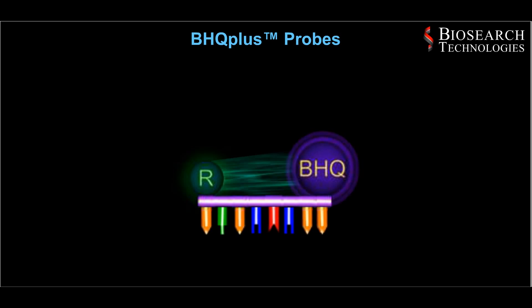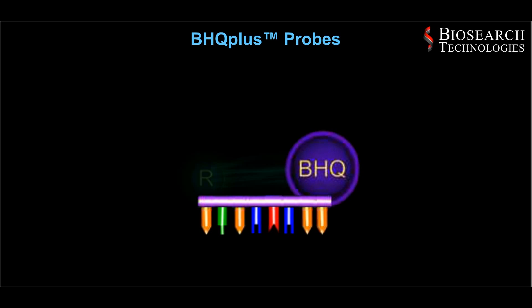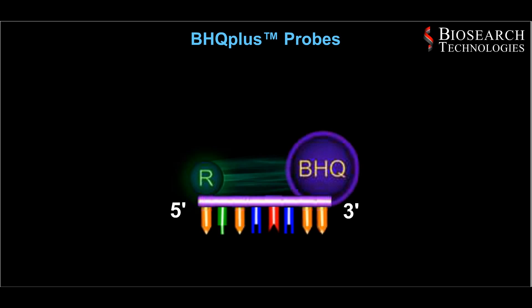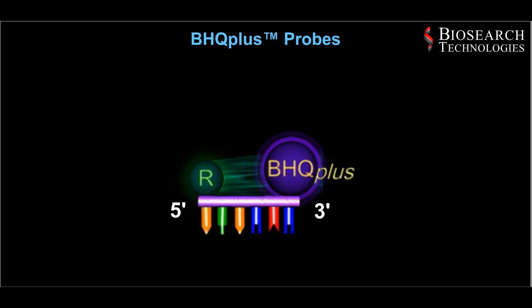BHQ plus probes incorporate a fluorescent reporter molecule at the 5' end of an oligonucleotide and a black hole quencher dye at the 3' end. In contrast to traditional dual-labeled probes, BHQ plus probes contain duplex stabilizing chemistry to permit the design of shorter probe sequences, making them ideal for detecting difficult target sequences such as AT-rich regions and single nucleotide polymorphisms.